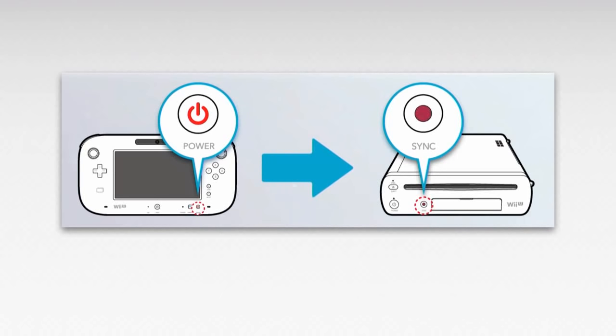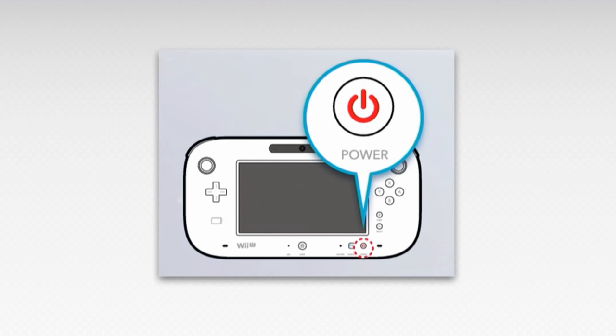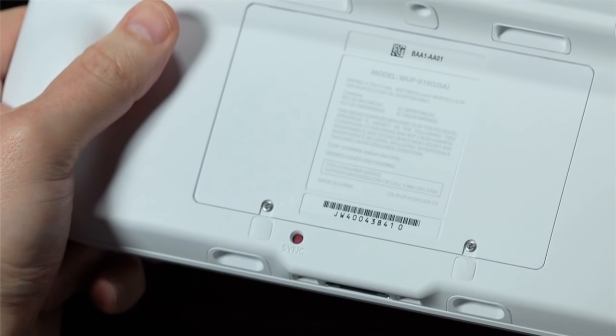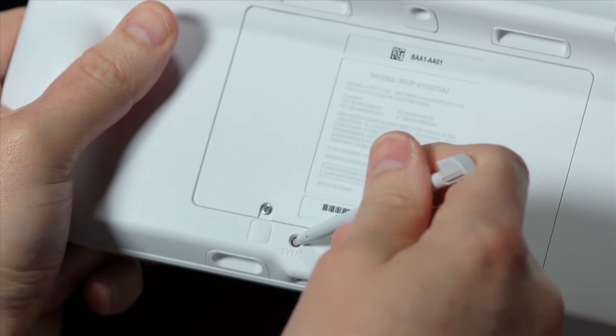Pairing the Wii U GamePad with the Wii U is easy. Make sure the Wii U GamePad is on, and then press the Sync button on the Wii U console. Use the GamePad Stylus to press the Sync button on the back of the GamePad.